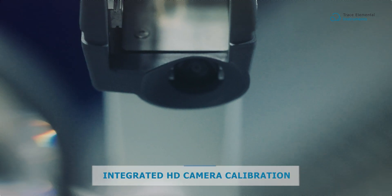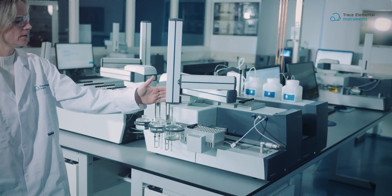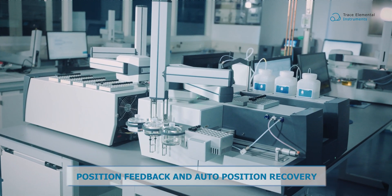The autosampler is equipped with an internal camera for automated calibration, enhancing precision and ease of use. In case the sampler is unintentionally moved out of position, built-in feedback results in automatic repositioning.